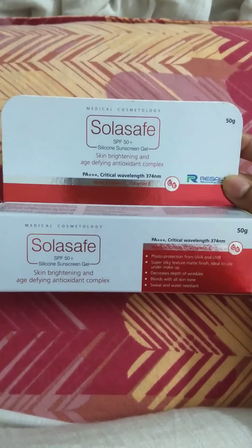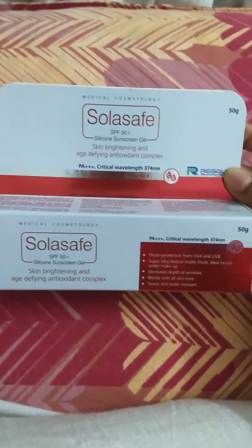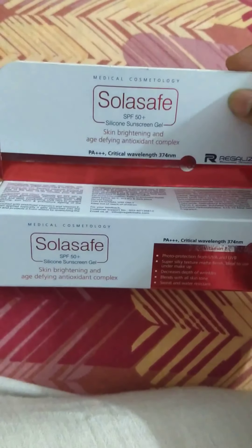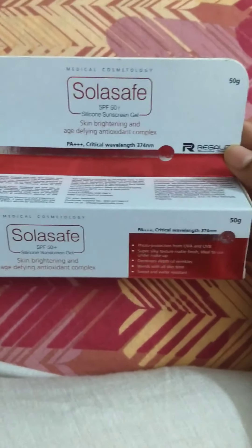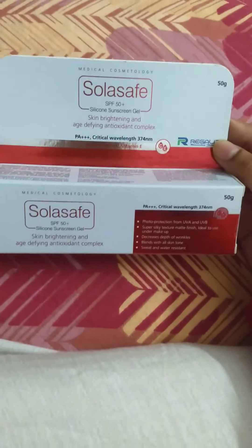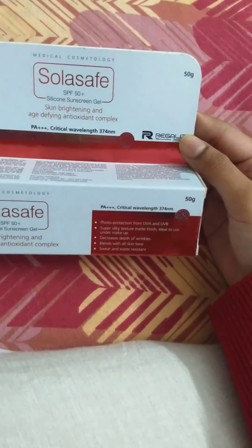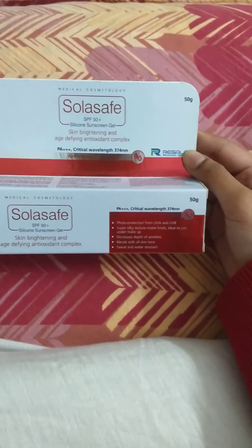Talking more about this product, it has SPF 50 plus. SPF is sun protection factor — I know that, I bet you didn't know that. Average sunscreens have around SPF 30; below that it's not even a sunscreen. SPF 50 is a good amount, but if you can find one with higher SPF like SPF 60 plus, please go for it if you can afford it.